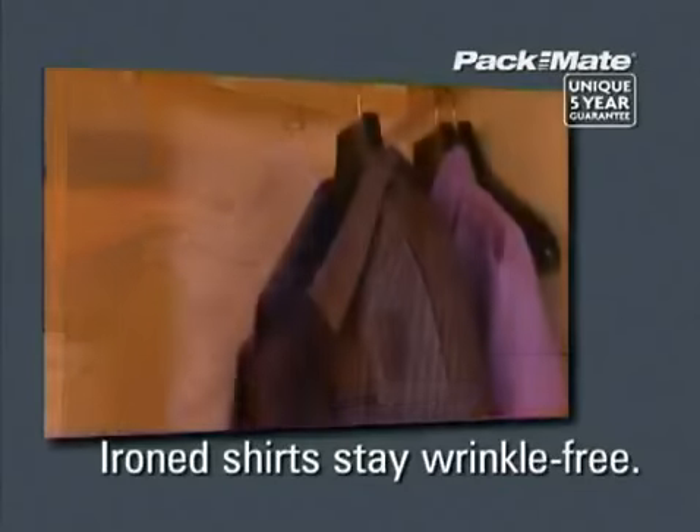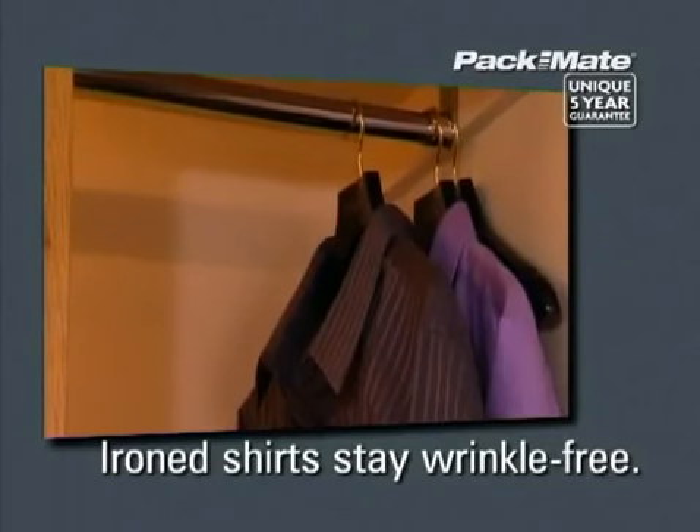Shirts stay pressed and wrinkle-free and everything remains as clean and fresh as when it was packed away.